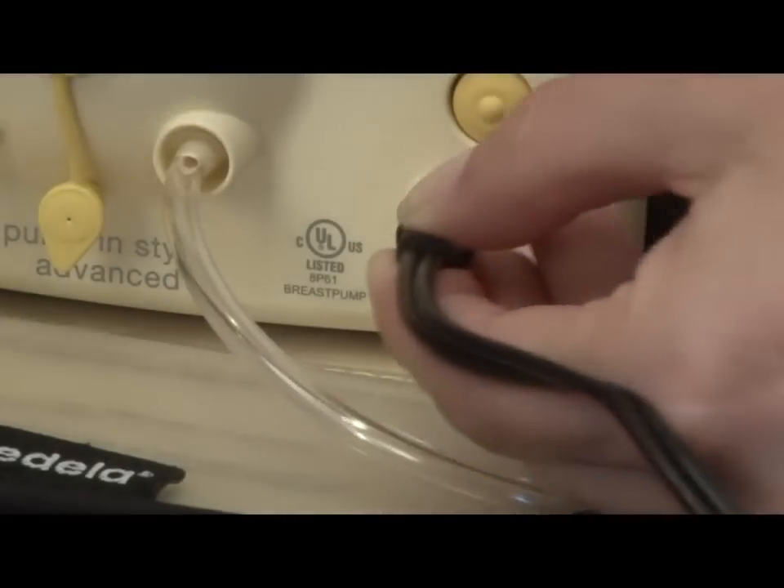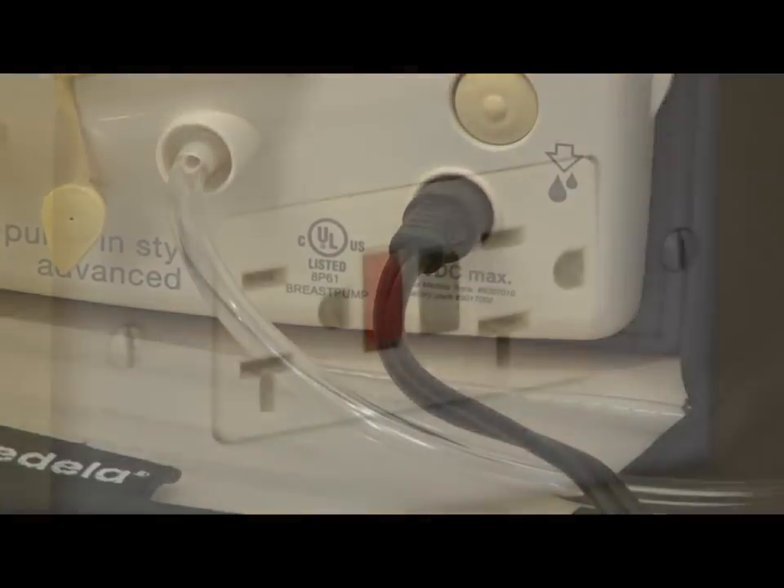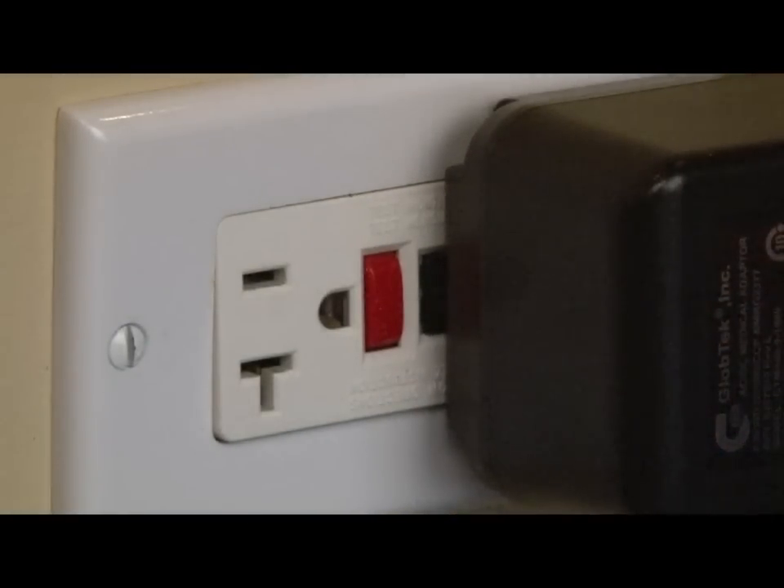Plug the metal fitting on the end of the Medela power source into the power jack on the breast pump. Plug the adapter into a standard electrical outlet if you are using the AC power adapter.